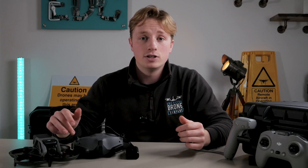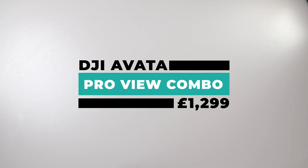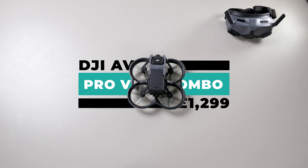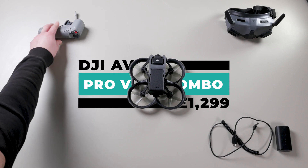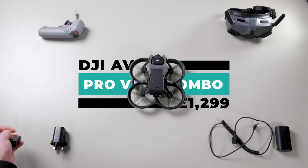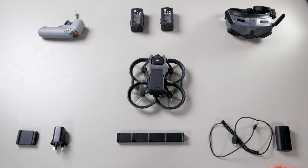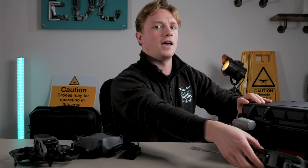This is the DJI Avata kit we went for — it's called the Pro View Combo. It comes with the actual drone, the DJI Goggles 2 (not to be confused with the last version, the DJI Goggles V2), a battery and cable for powering the goggles, a motion controller, a single charger, and we also got a fly more kit and a handy hard case to keep it all tidy.